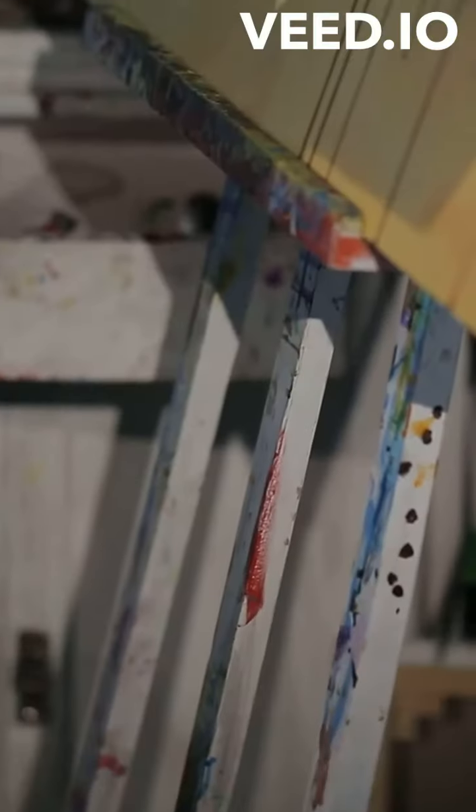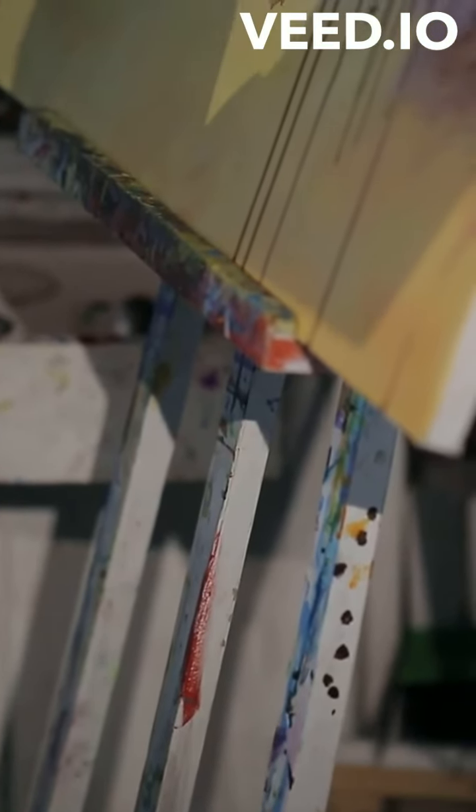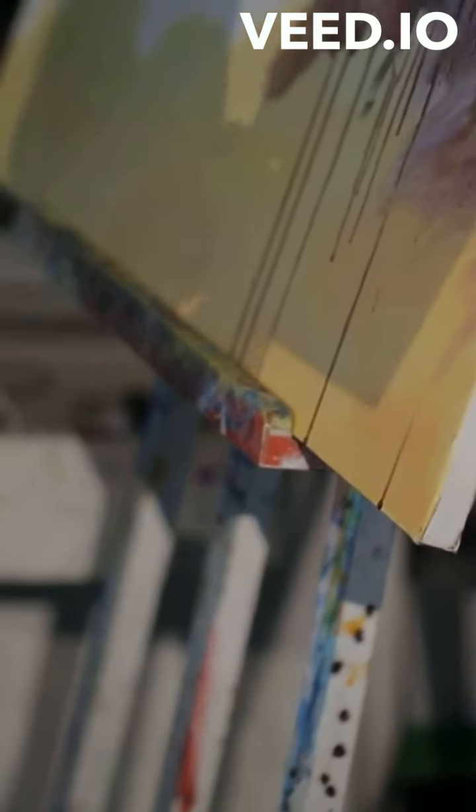Layering. Layering or glazing involves applying multiple layers of thin, often translucent paint. Each layer must dry before the next is applied. This technique enhances the depth and luminosity of the painting. Dark colors are generally applied first, followed by lighter layers, allowing for the underpainting to subtly show through, which can add complexity and richness to the colors.